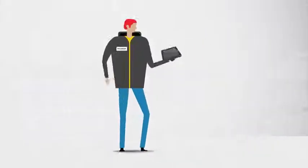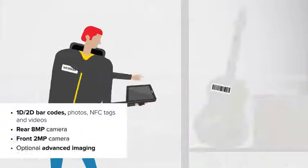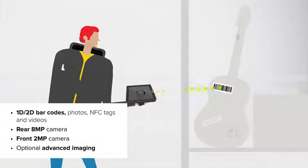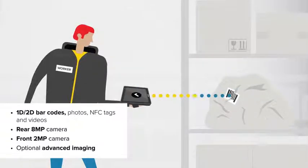What about data capture? Two integrated cameras can handle the basics, or add an advanced scanner for instant capture of virtually any type of data — even those irritating damaged barcodes.